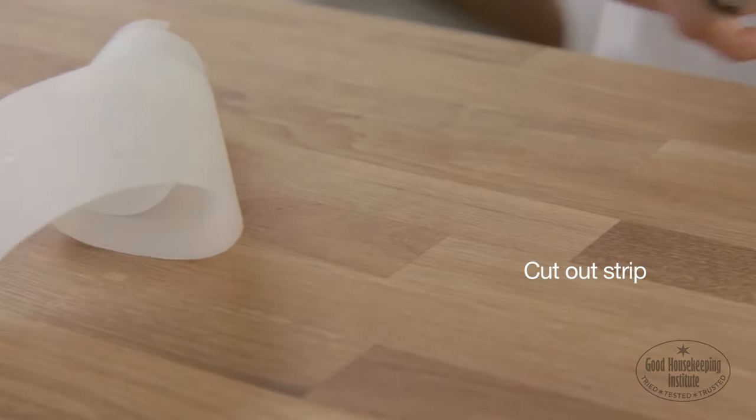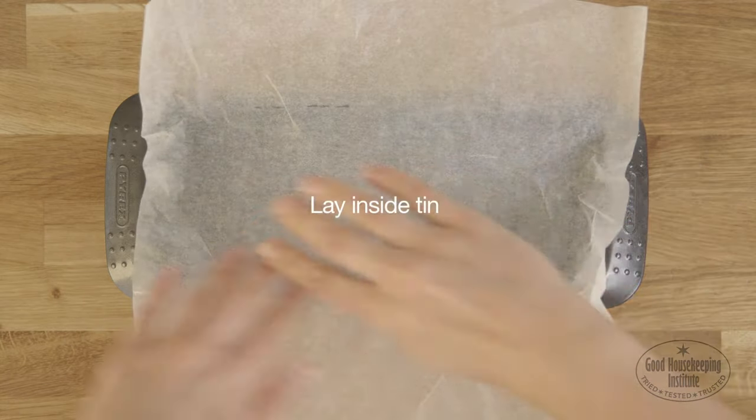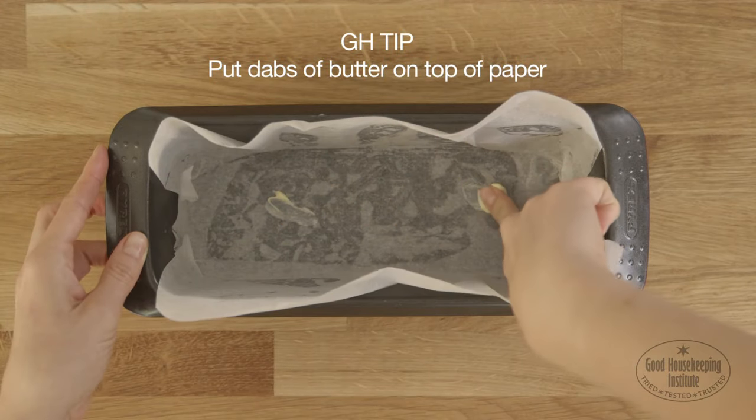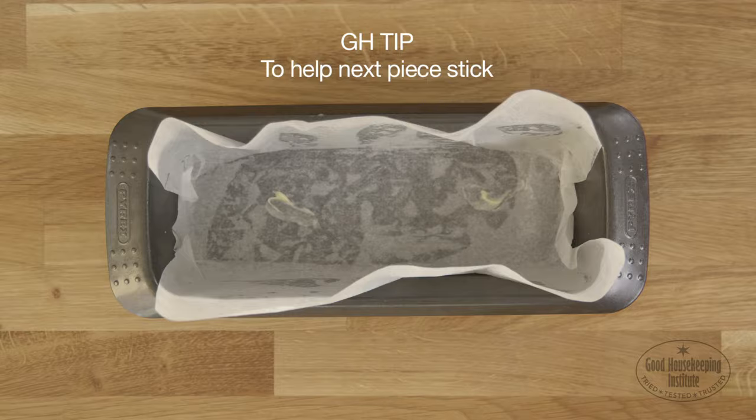Cut out the strip of paper and lay inside the tin, covering the base and long sides. Put a couple of dabs of butter on top of the paper to help the next piece stick.